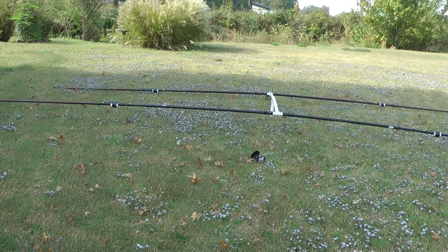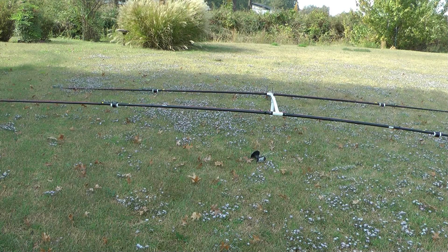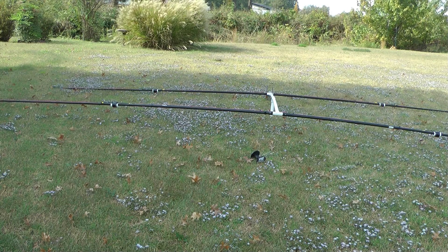Hello, this is John, N5ID. I'm outside on a beautiful fall day — it's windy, and I hope you can hear me okay in the wind.